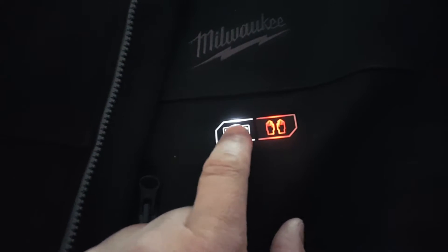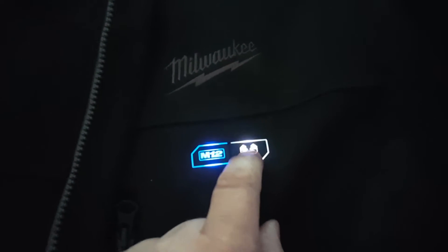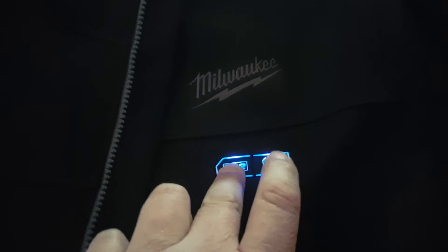I got my Milwaukee heated jacket for flying — nice and lightweight, no big bulky jacket. This thing has three heat settings: high, medium, and low on the jacket itself, and the pockets also have high, medium, and low. To shut them off, just hold them down and they'll turn right off.